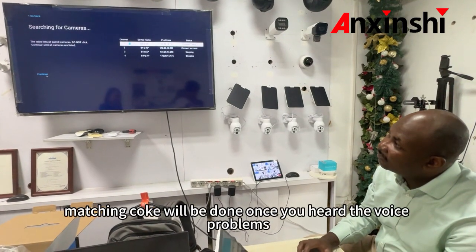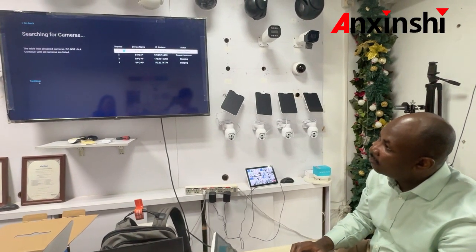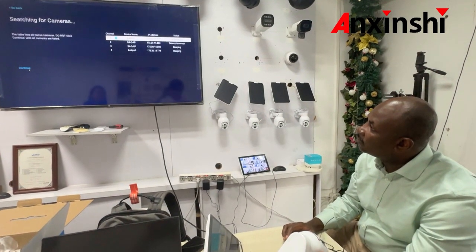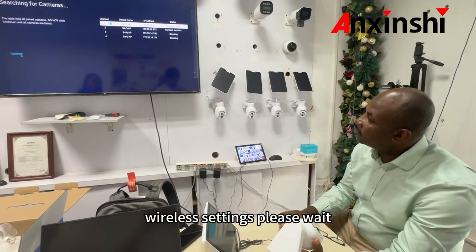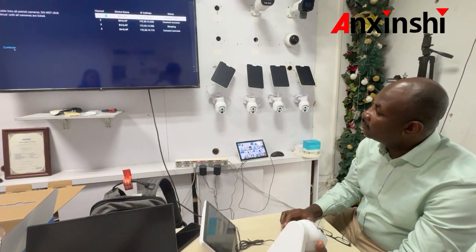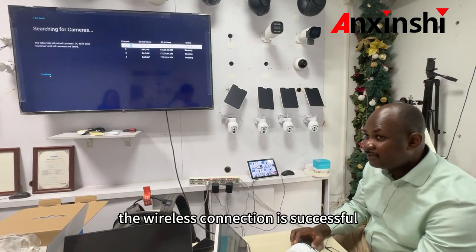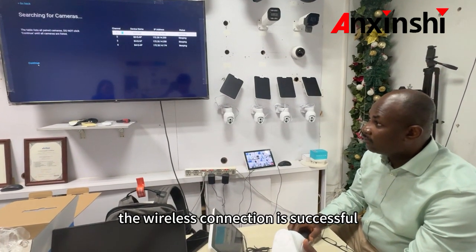The matching code will be done once you hear the voice prompt. Wireless settings — please wait. The wireless connection is successful.